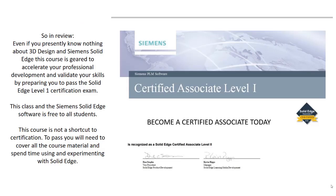So in review, even if you presently know nothing about 3D design and Siemens Solid Edge, this course is geared to accelerate your professional development and validate your skills by preparing you to pass the Solid Edge Level 1 certification exam. This class and the Siemens Solid Edge software is free to all students.